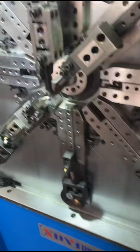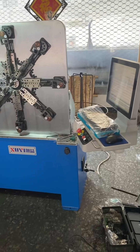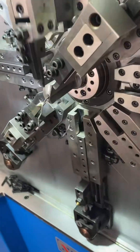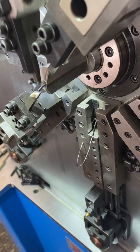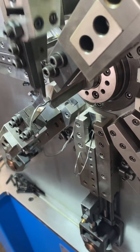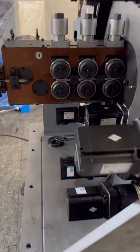Powered by a 2.7-kilowatt spool motor, a 1-kilowatt camless shaft motor, and a 1-kilowatt mandrel motor, it delivers smooth, stable, and accurate forming performance. Its advanced camless design supports up to 12 axes, making it ideal for complex spring geometries.